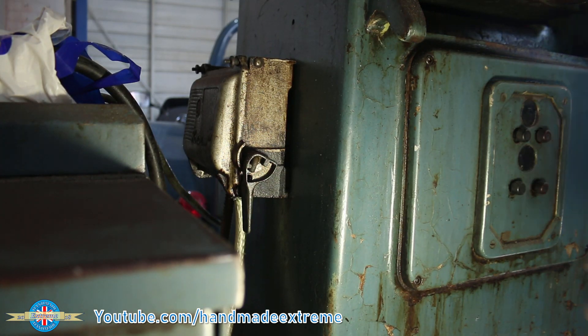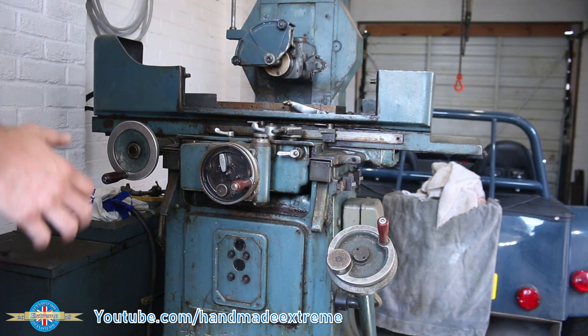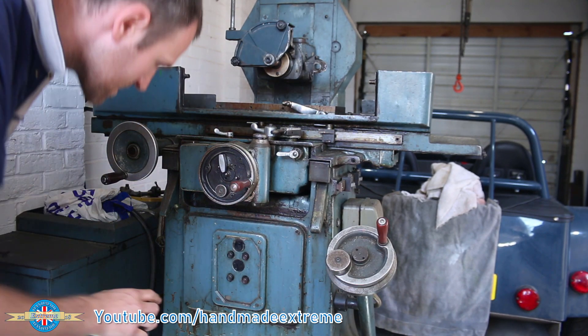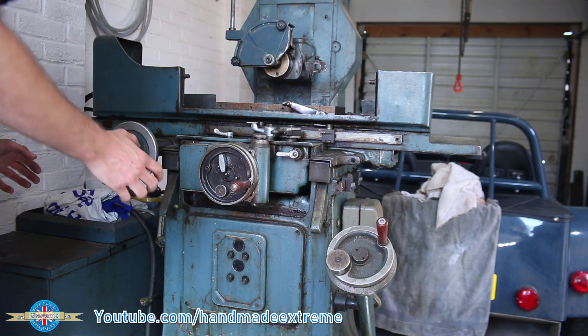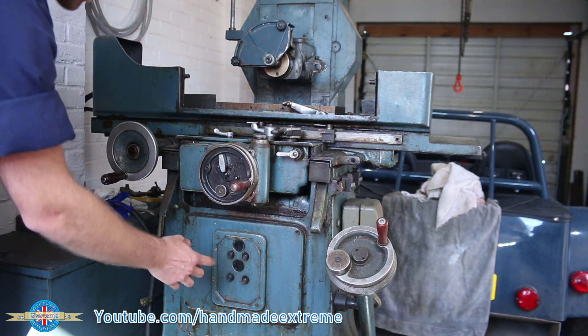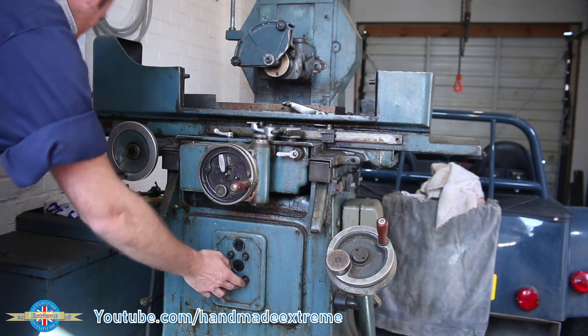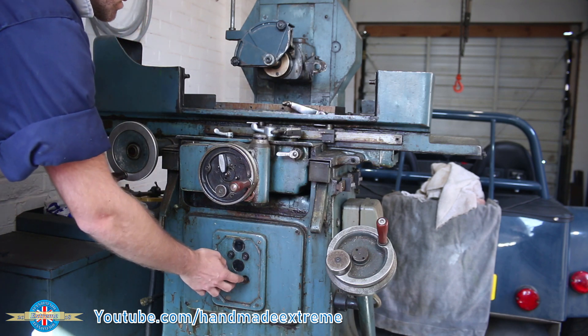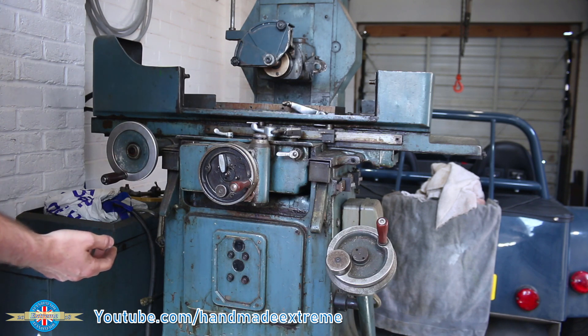Let's get a plug on the end of here and get it plugged into the rotary converter. Right, let's see if it works. It hasn't just leapt off into life, so that's good. That sounds like a pump running — that's stopped it. That sounds like something else running — and that's stopped that. I don't know which one's which.